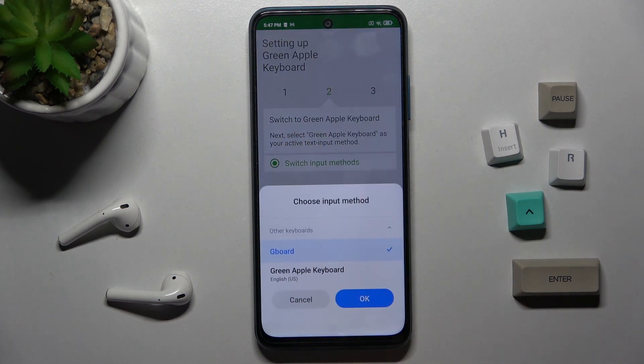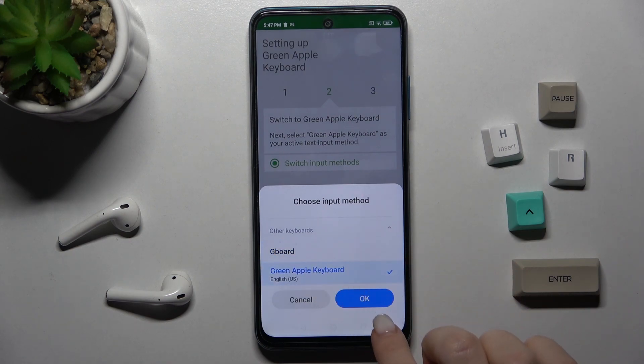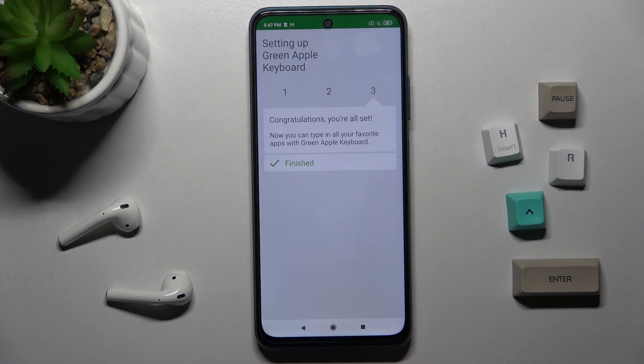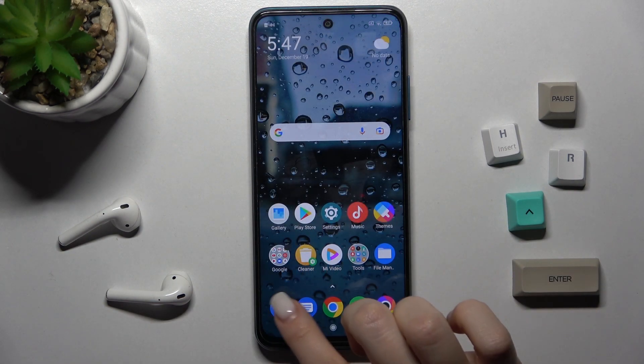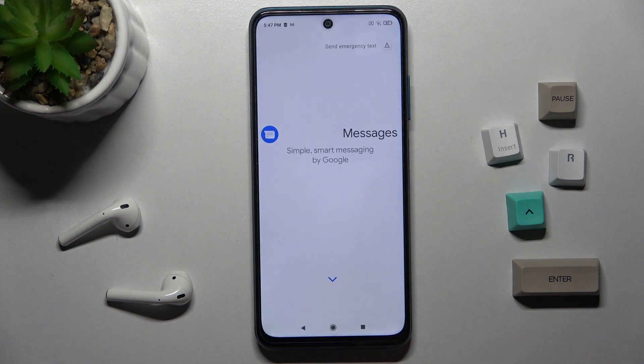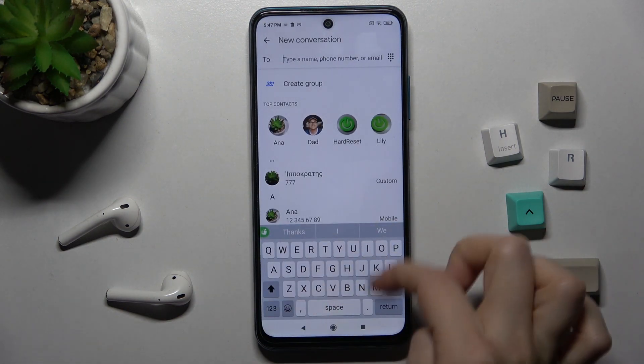Here, click 'Switch Input Methods' and switch your keyboard to the United States English keyboard. And that's finished! Right now we can check our keyboard — for example, here you can see.